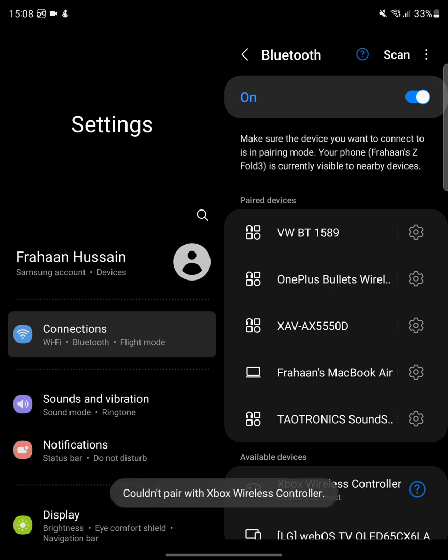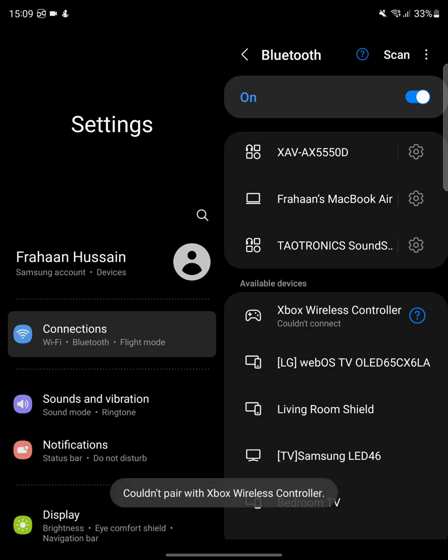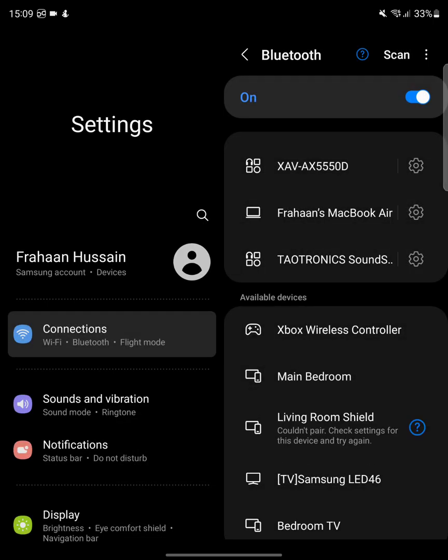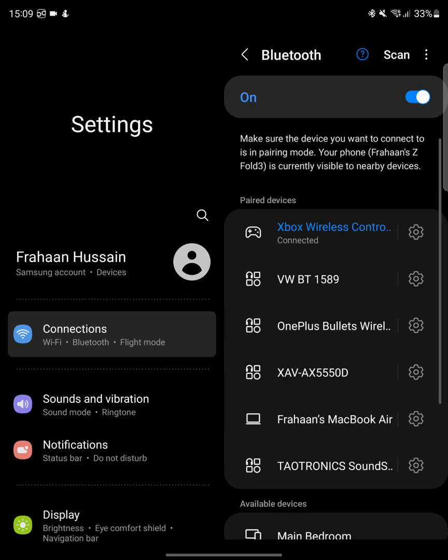There we go — Xbox Wireless Controller. Click that, a little menu should pop up. Click pair. Once it's paired, the Xbox logo on your controller will go solid. It said it couldn't pair, so I'll try again. Still saying couldn't pair, which is strange — I'll take the battery out, put it back in, turn it on, put it into pair mode, and scan again. There we go, Xbox Wireless Controller.